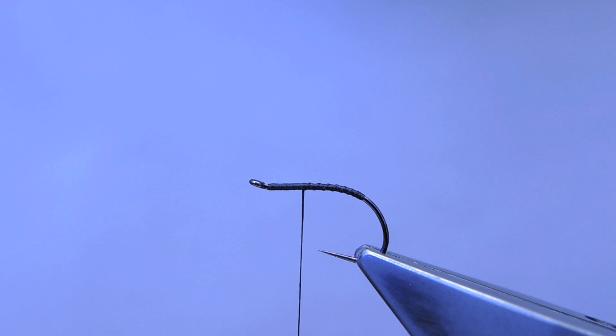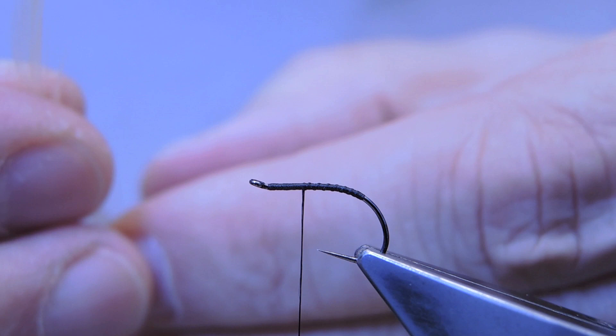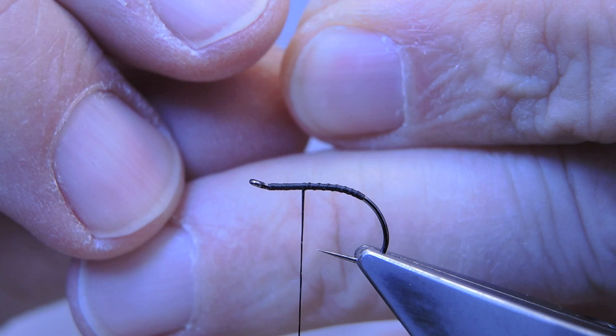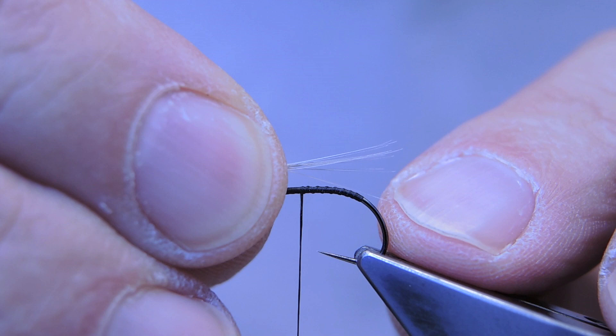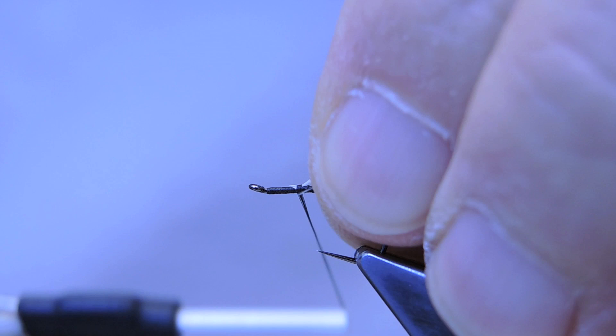For the wing, it is a white or cream set of barbs taken from a large feather, maybe a dozen or so. Even the tips and bunch them up. The wing length does not extend past the bend. Trim to length and tie them in tight.